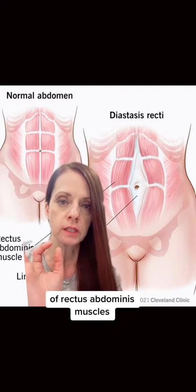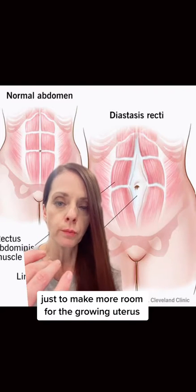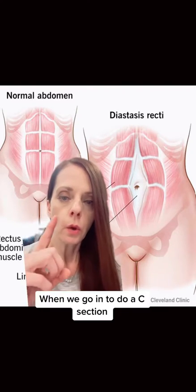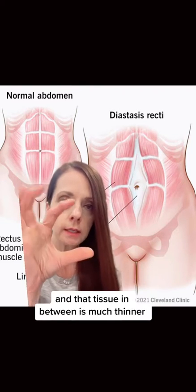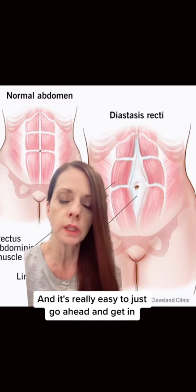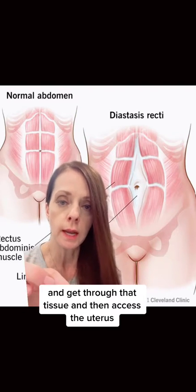This separation — called a diastasis recti — occurs to make more room for the growing uterus. When we go in to do a C-section, a lot of times we will see this naturally occurring diastasis, and that tissue in between is much thinner, so it's really easy to just go ahead and get through that tissue and access the uterus.